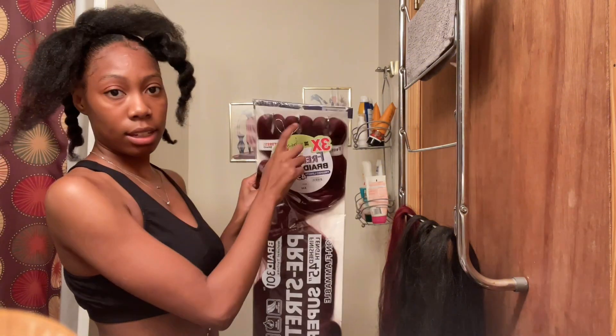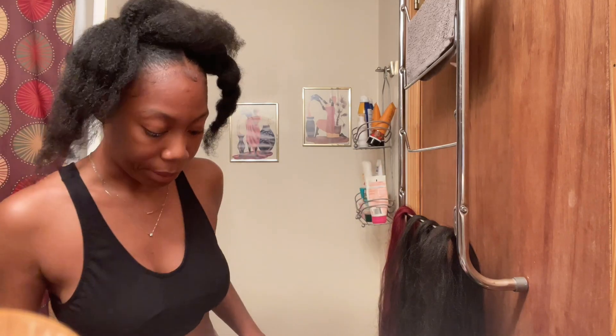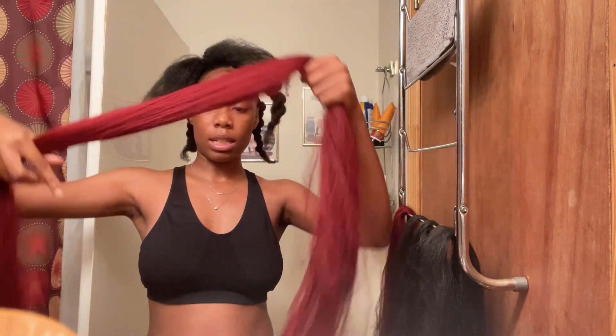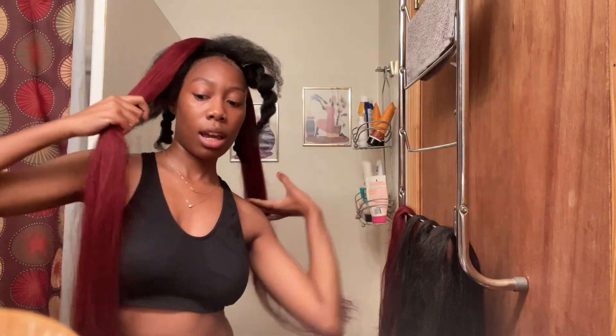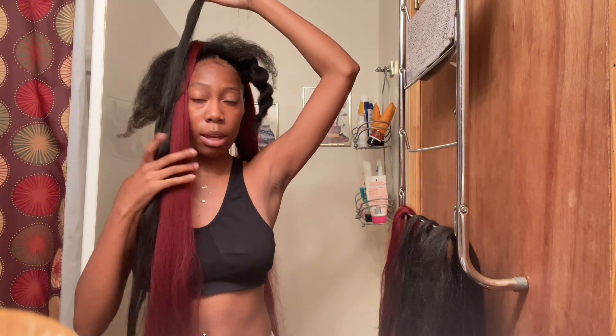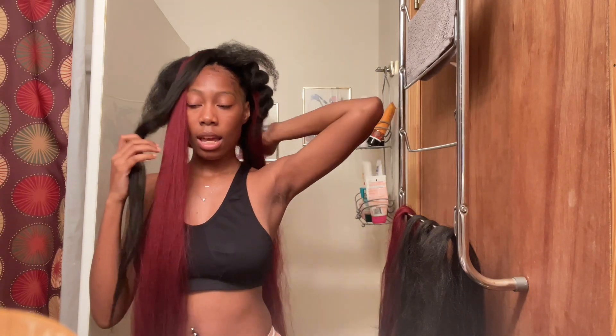Each piece is this thick. I'm using each one for all five sections. Each ponytail is going to have about four twists, so there are five ponytails in my head and all five are going to have four twists each. I have the hair half and half, and the red hair is also split half and half. I'm adding the black hair so it blends a little better — I just don't like the red completely by itself. I'm adding the black lower and then I'm going to ponytail the hair.